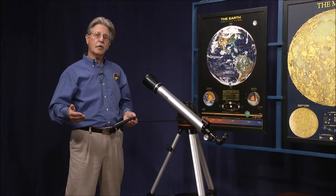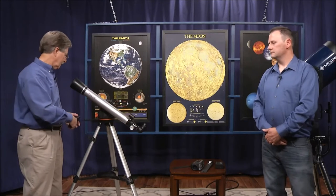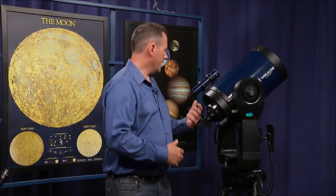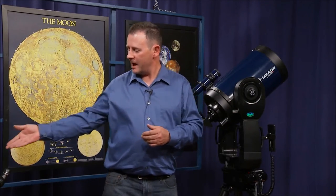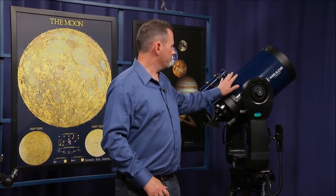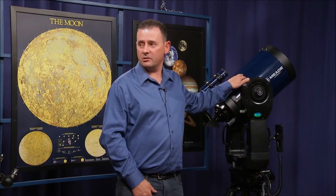Next we're going to move over to Liam's telescope, which is a bit more involved. This scope here is the Meade LX200R. It is an Alt-Az telescope, similar to the previous one but obviously far more advanced. This telescope itself is a refractor. This telescope here is an SCT Schmidt-Cassegrain, which is a mixture between a refractor and a reflector telescope, as described earlier.